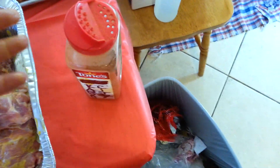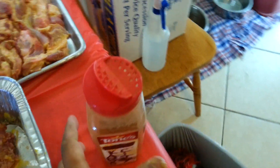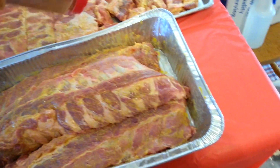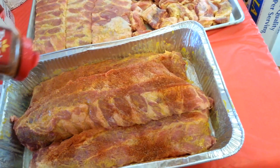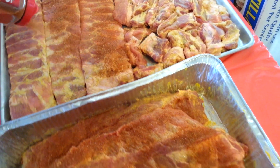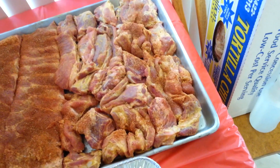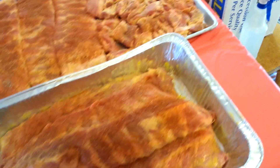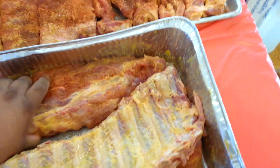I have a Kansas City rub that I love using all the time. I prefer that sweet, spicy stuff. I'm just going to shower these up — pretty easy, you know how it is. Get in there real good, then I'm going to come back and rub that meat in.